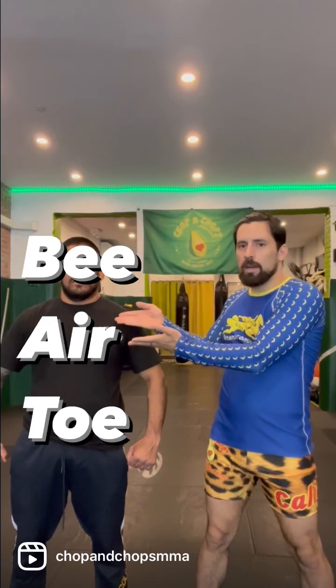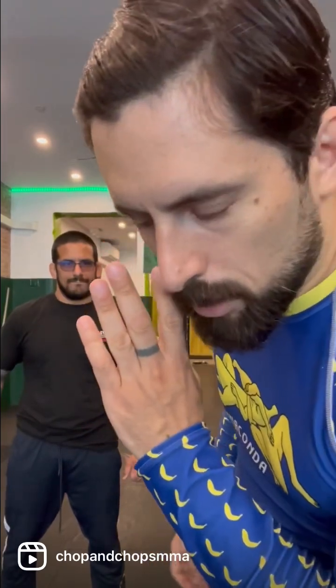Good morning everybody! This is Jaime and B-Air-Toe from Chops and Chops! I'm eyes — that's how our mom says it.